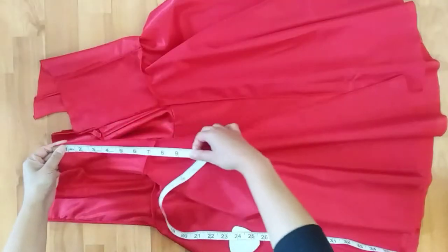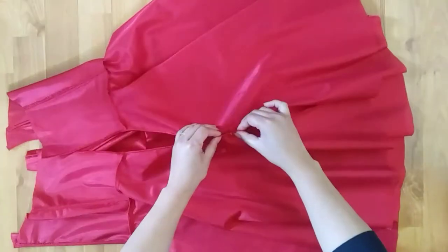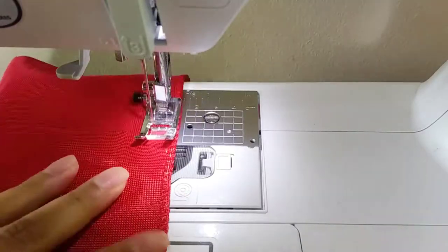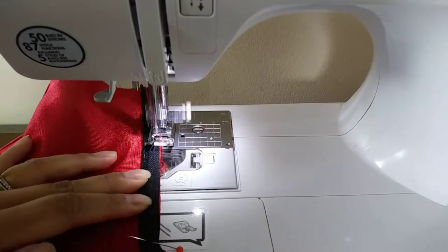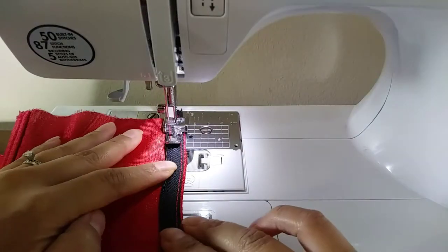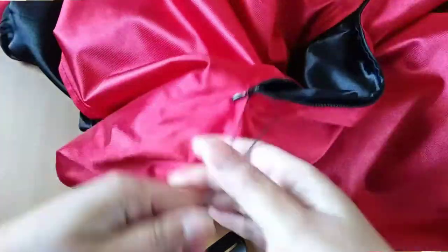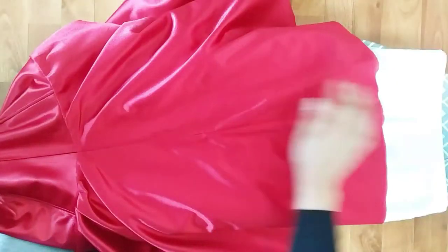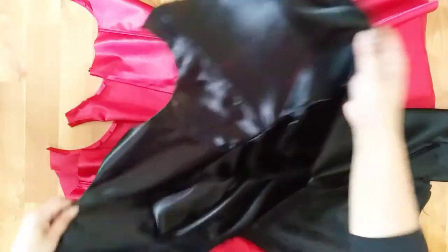Once the skirt is attached to the bodice, we'll go ahead and attach the zipper. I made a separate video tutorial with a detailed explanation of how I attach my zipper — I also put the link in the description box below, so please check it out. I used a regular invisible zipper, which is not very ideal for this design to be honest — it works, but I had to be creative. I would really recommend using a reversible zipper to be safe, otherwise you will always need assistance every time you decide to wear the reverse side.